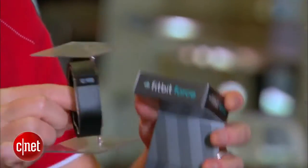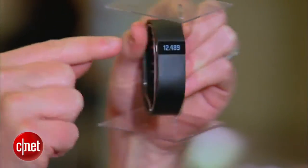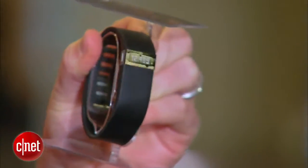So there's the Fitbit Force itself. One of the coolest things about this particular version of the Fitbit is that it has a display that can tell the time. You can click the little button on the side to see a record of your activity — number of steps taken and all that good stuff.